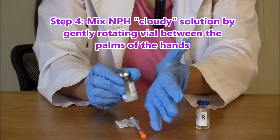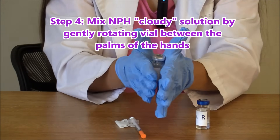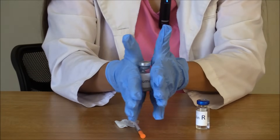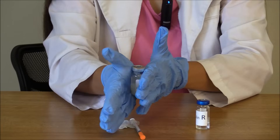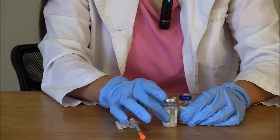To do that, you're just going to roll the insulin gently in between the palms of your hands to get it mixed up, because if you don't do this, it'll alter how much NPH you're actually drawing up. Make sure the solution is well mixed, and never shake it because that causes air bubbles and can throw off how much NPH you will actually draw up.